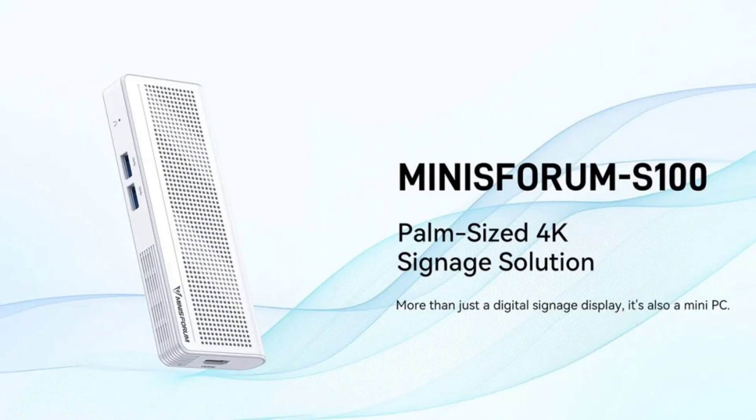The Mini PC is compatible with Bluetooth 5.2 and Wi-Fi 6 connectivity, supports dual 4K displays, and comes with Windows 11 pre-installed. The launch price of the Minisforum S100 is $189 and it can be purchased directly via the Minisforum website.